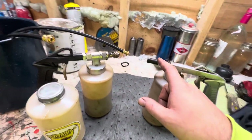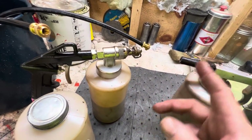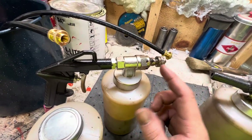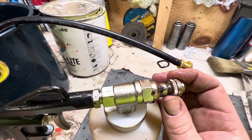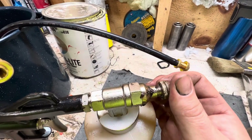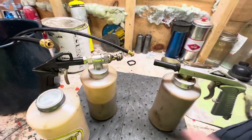This one you can't adjust the flow of the fluid — fluid film, surface shield, whatever Woolwax you're spraying. And this one has a fully adjustable nozzle tip on it. You can loosen or tighten this nut and screw this end in to get it to go all the way down, up to where you have nothing coming out of it.